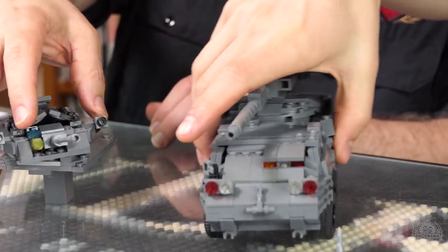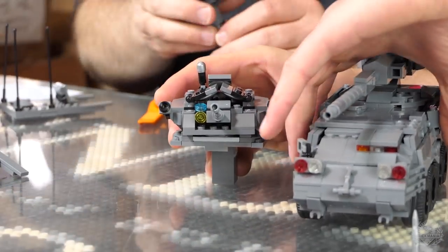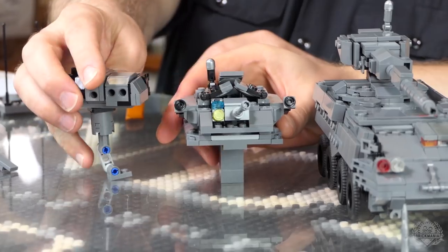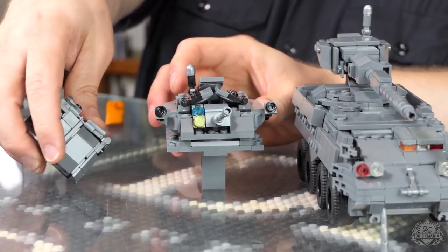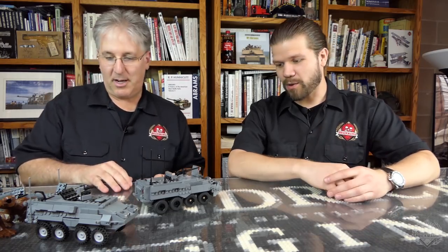When you do the heavy weapons pack, you get all these cool weapons. That's the pack you get — anti-tank guided missile system, the Dragoon turret, and then the heavy duty 105. These kits are screaming to have minifigs along with them, because you need them to be driven and have the guy on a machine gun and stuff like that.